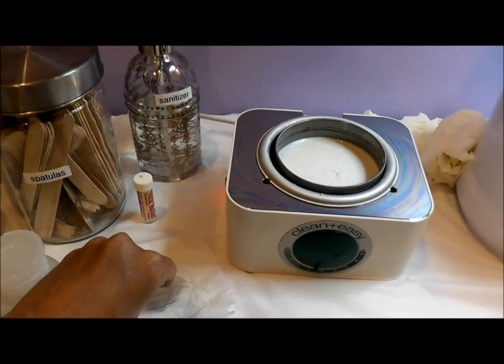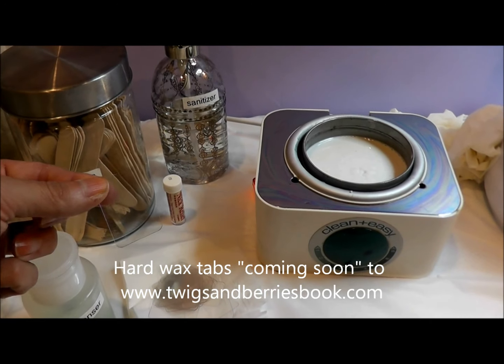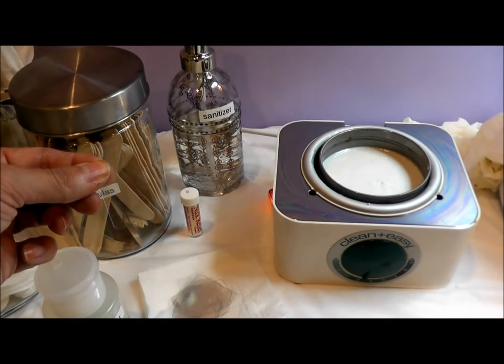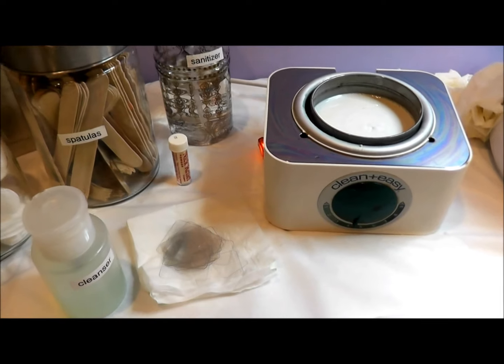I have my little hard wax tabs here that I like to use when I'm training students, which I am today. These are little hard wax tabs that you apply to the hard wax and use as a handle, instead of students picking at the wax and irritating the client.